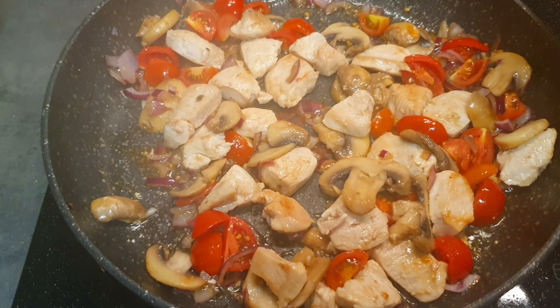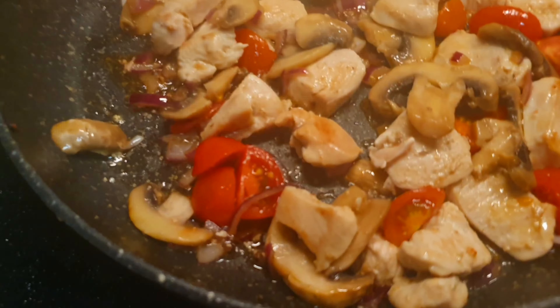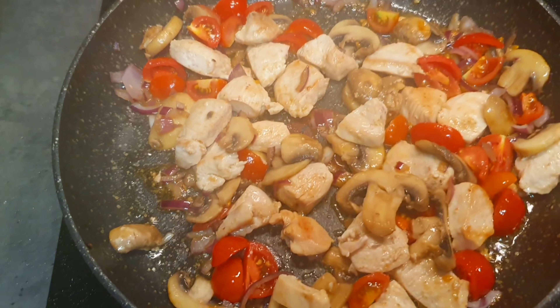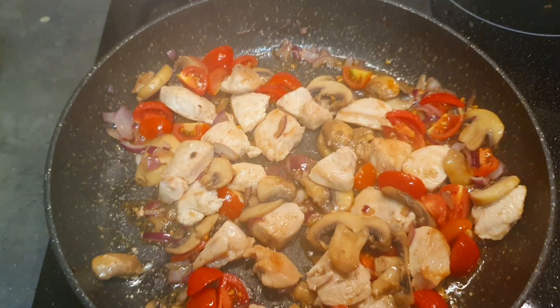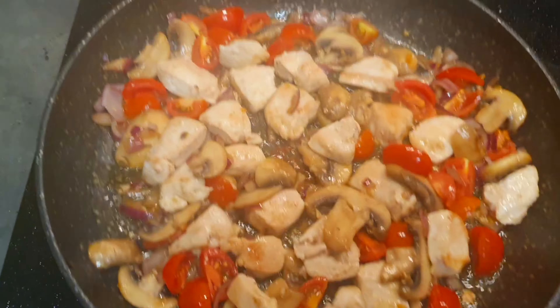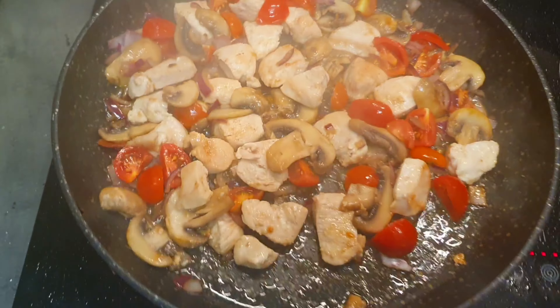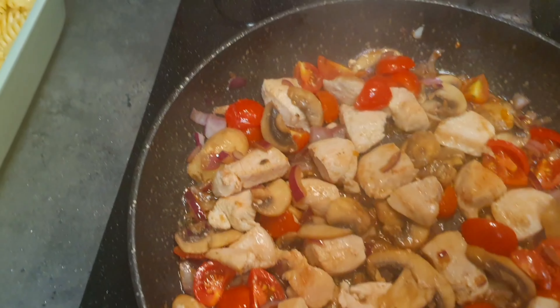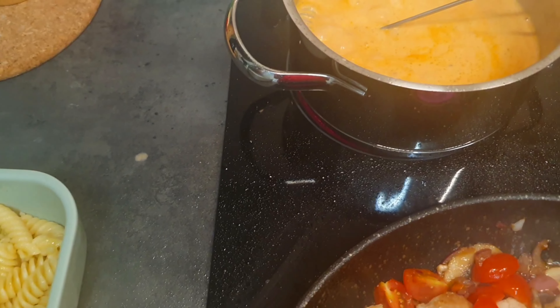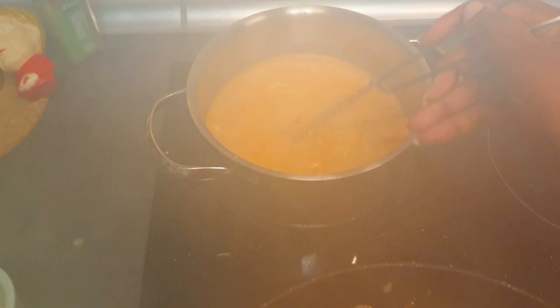In the pan you can see I have champignon, chicken breast, cherry tomatoes, a bit of onions, oil, pepper, and salt. On the side I'll also be making a tomato and mozzarella sauce — that yellowish one — which I will use in the noodles.